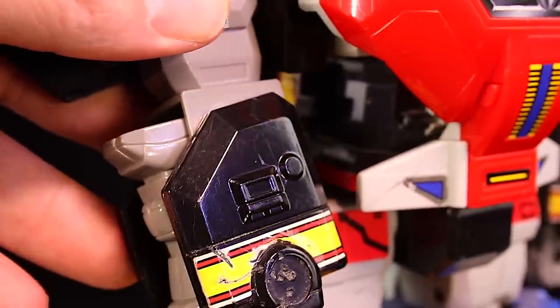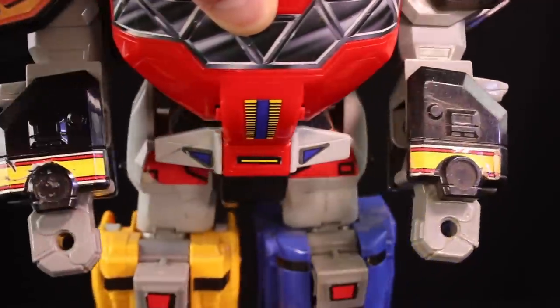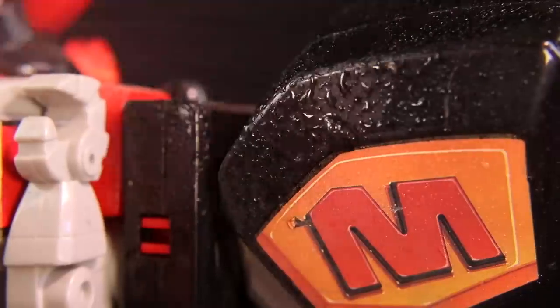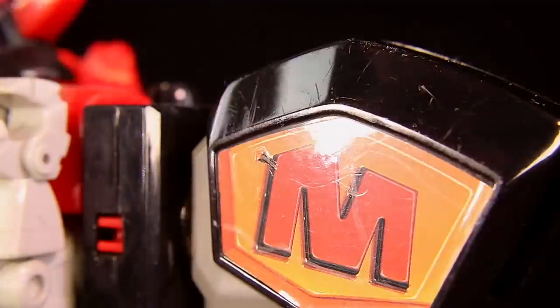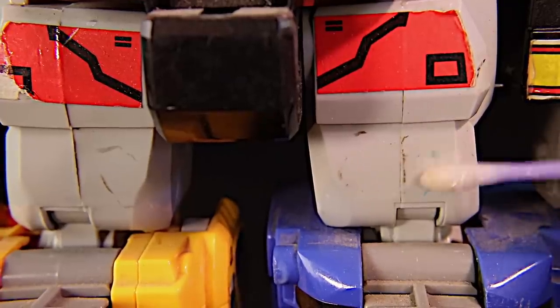Look at how much better it looks already. Sometimes people get lucky, but generally if you're looking for a brand new '93 Megazord or Daijujin from Japan, it's gonna cost you. But maybe you have one or can find one that needs a little bit of work and you can make it look like new. I sprayed a Q-tip with Goo Gone and I'm just gonna keep rubbing until the marks come off.